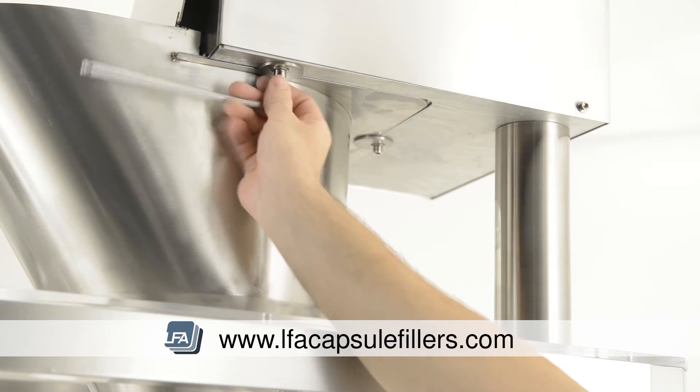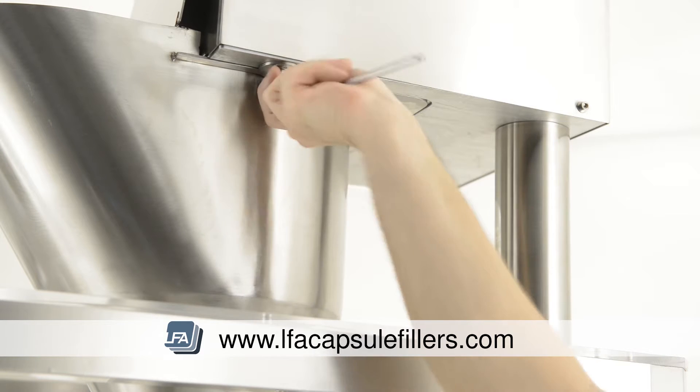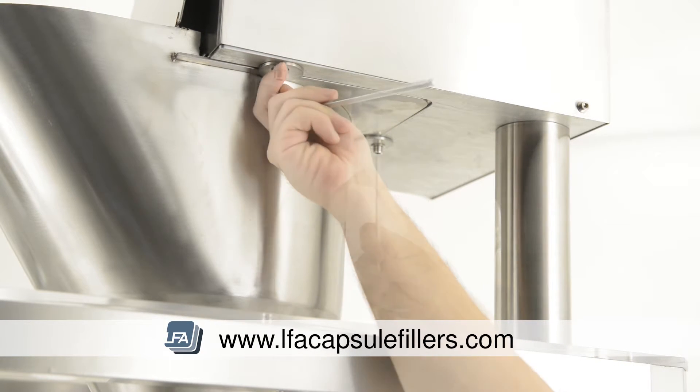Next, undo the three bolts on the underside of the top section, which will allow you to remove the top hopper. We suggest two people to do this to ensure the hopper does not fall.